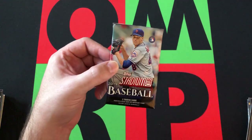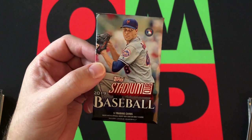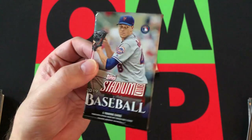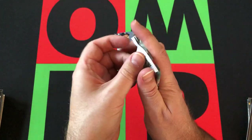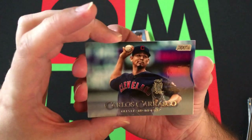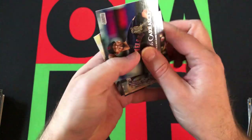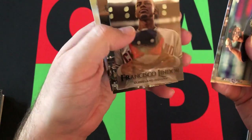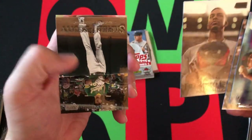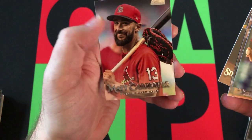Let's move on to Stadium Club 2019. This is a retail pack, so I'm guessing there's not much chance of autographs, and I don't think Stadium Club has much in terms of relics or anything like that. But there could be some rookies. We got Carlos Carrasco, Nelson Cruz, then Francisco Lindor — and that's some sort of black parallel, so they do have parallels. Then we have Stephen Piscotty and Matt Carpenter to round things out from the Stadium Club pack.